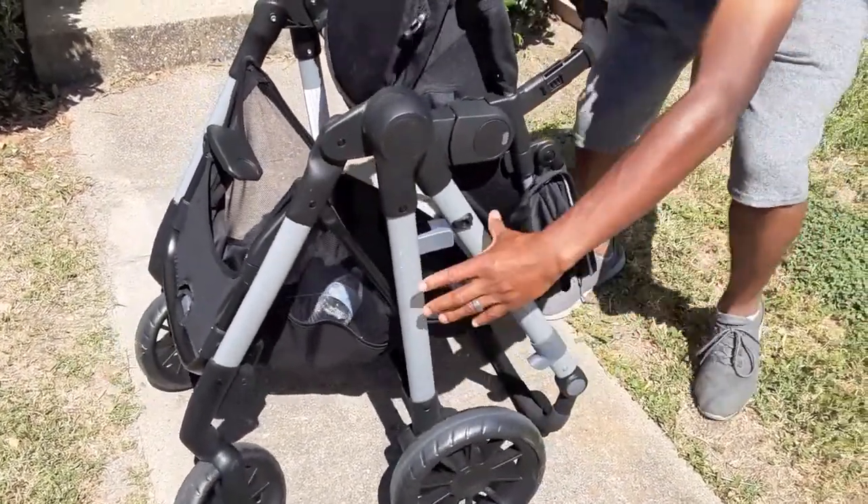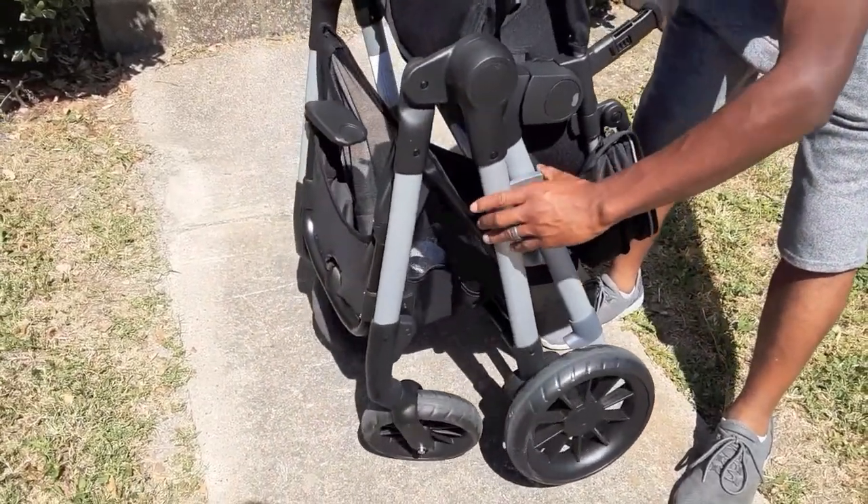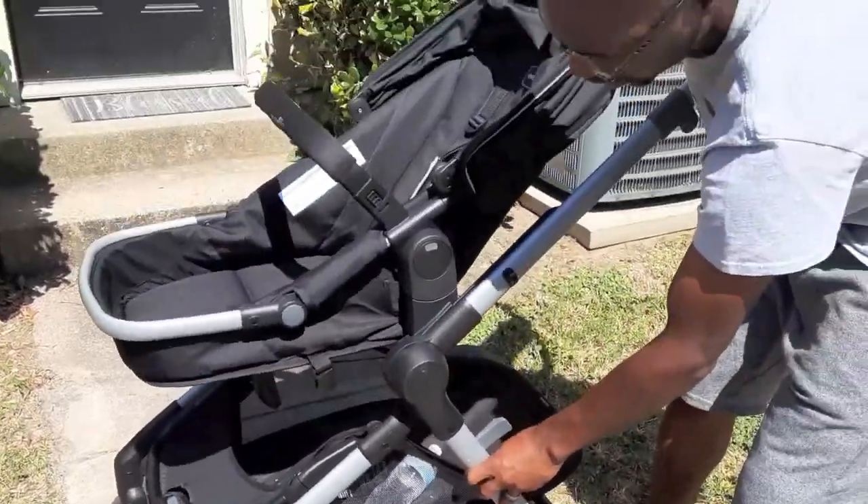So you lift it back up, restore it, and lock it back in place. Once again, you just lift that handle up right here, pull it up, and snap it in place.